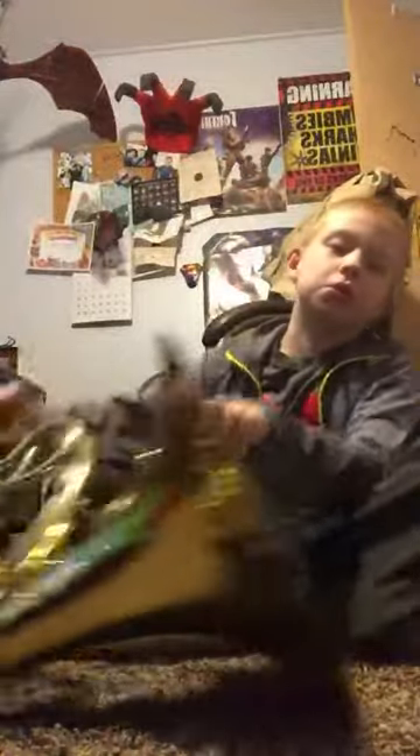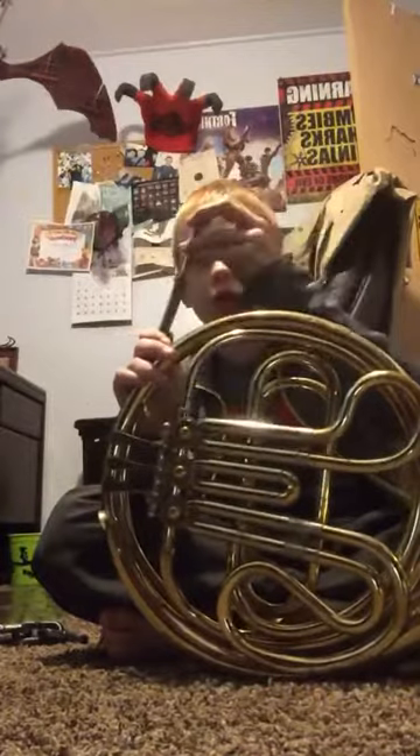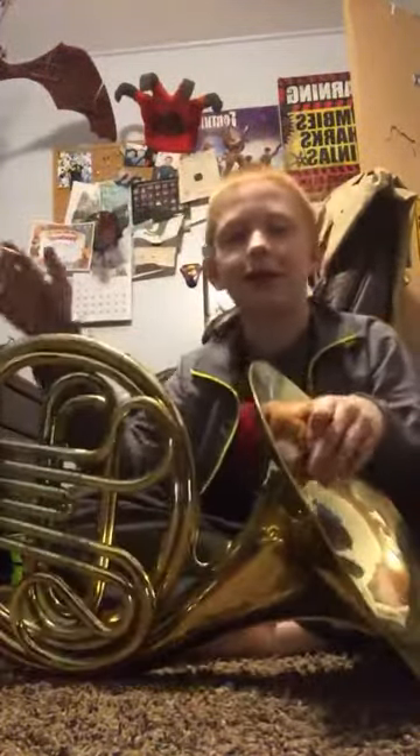What we're going to do right now is I am going to put it on the French horn. Here, there's this little thing right here, and then just take it and stick it in there. Well, look at this — you can kind of hear it.